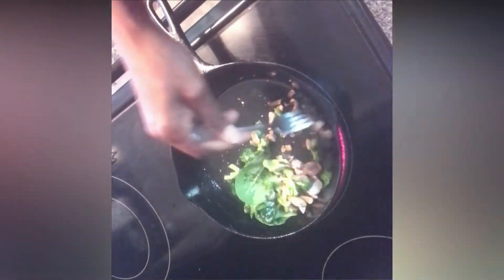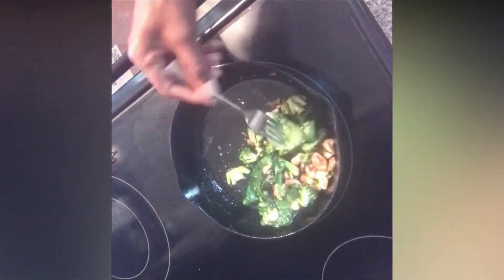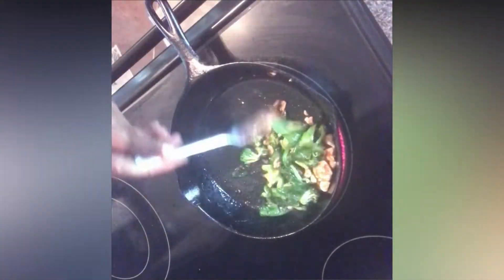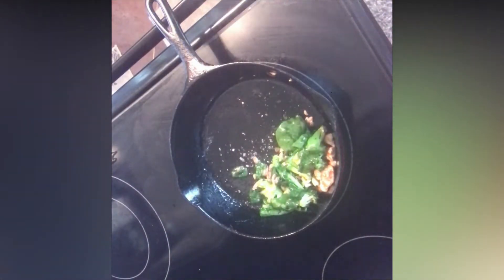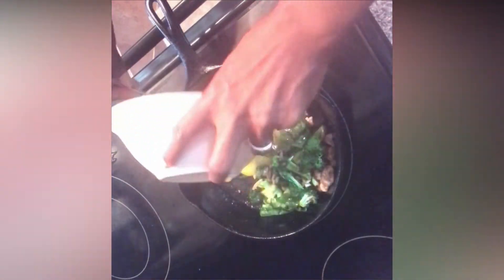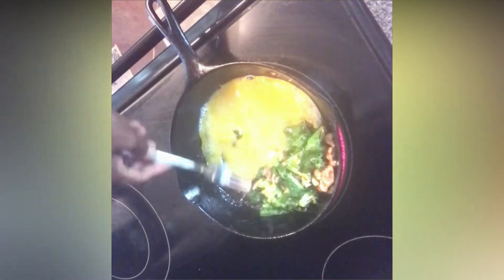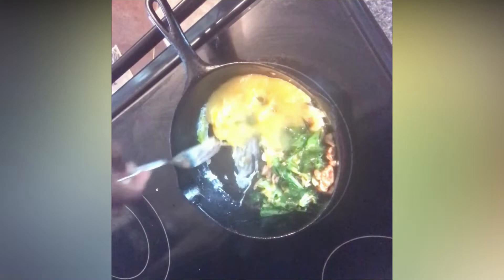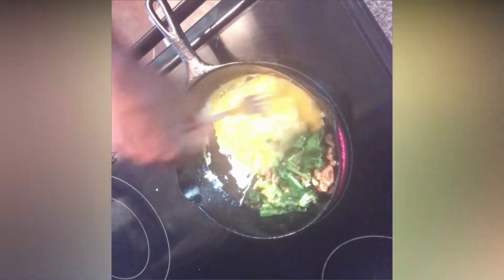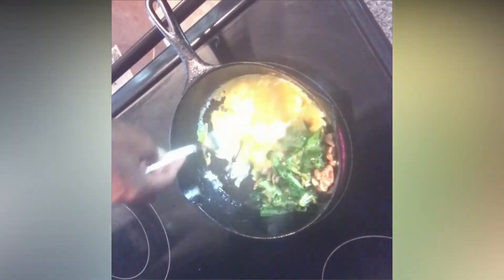A quick tip to make your cooking easier: prepare your food and cut up what you need the night before. If you are a person on the go in the morning — I know a lot of us are home with our children — just prepare it at night and it will be so easy. Here I added the eggs. Like I said, this is a one-skillet, one-pot meal breakfast burrito. I love easy cook meals.